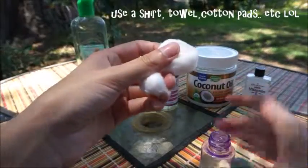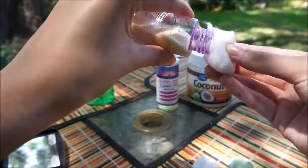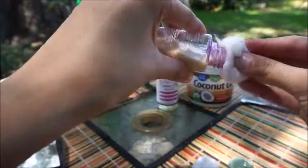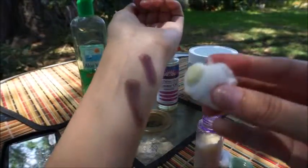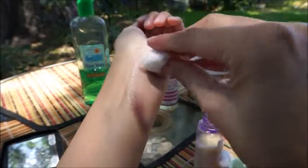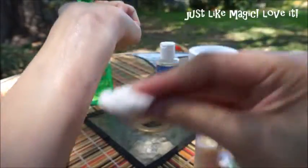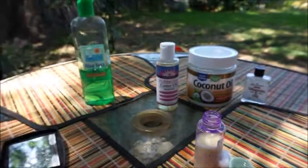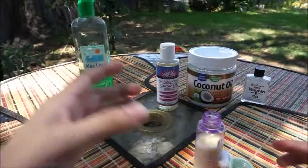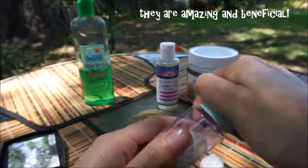I'm just using cotton balls right here. So I'm going to take just a little bit — don't need a lot. You can see how easy it just came off — literally just wipes off. This is why I love using these products on my eyes. They're organic. I did this myself and I love all these products.